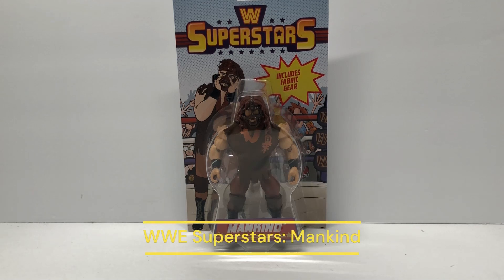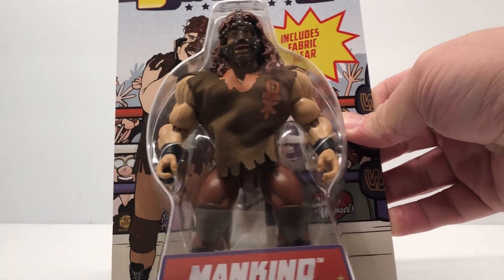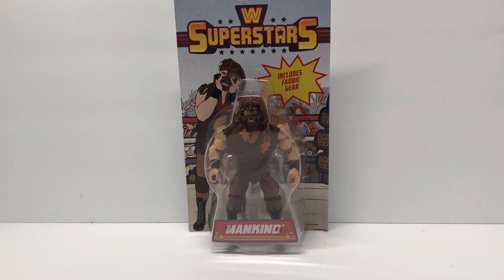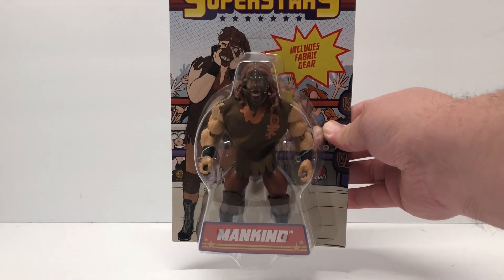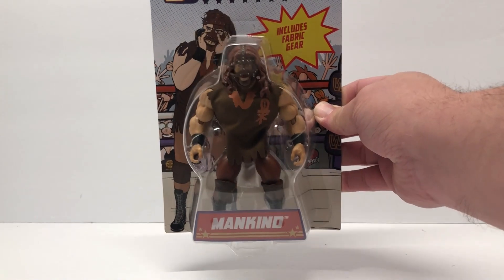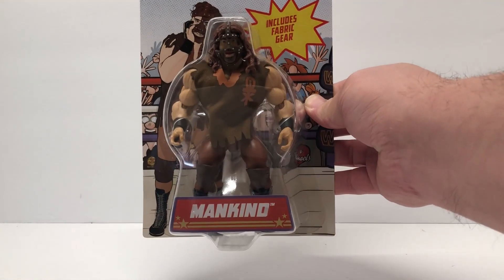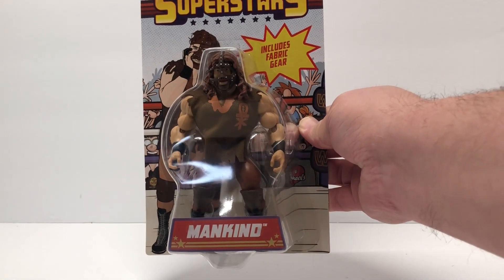Hey guys, welcome back. Today I'm gonna take a look at the WWE Superstars Mankind figure. For those not familiar, Mick Foley had three famous personas: Dude Love, Cactus Jack, and of course Mankind. This is from the WWE Superstars line, which replaced the Masters of the WWE line. It uses the standard Origins-style bodies, just like the Masters of WWE did.